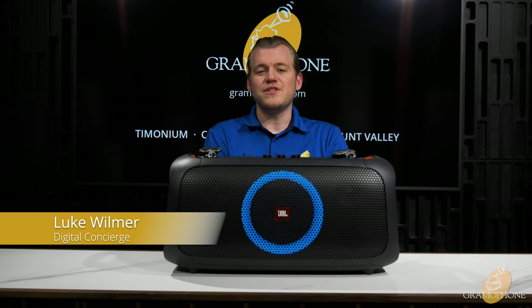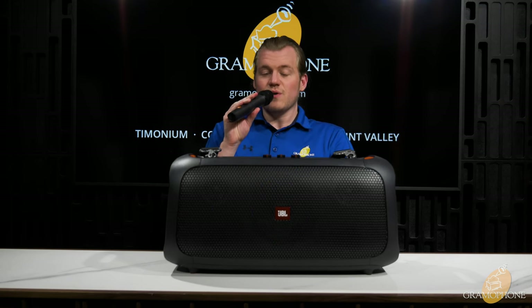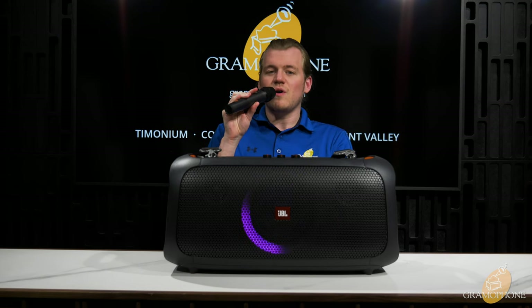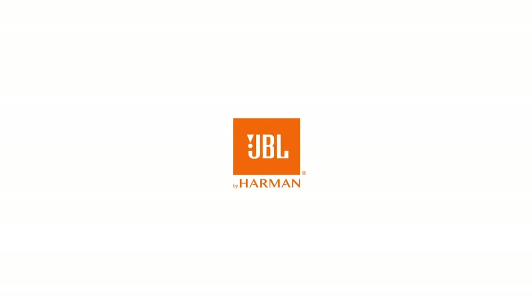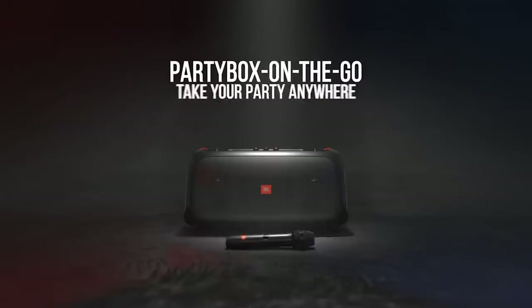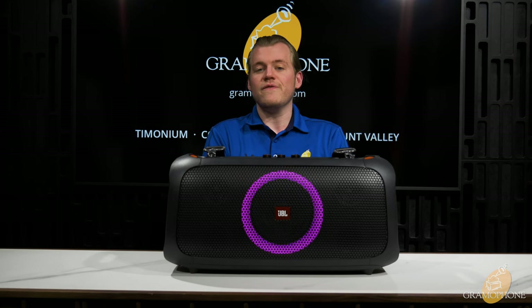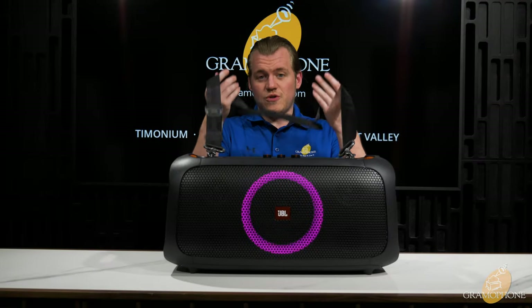Hey guys, it's Luke, your digital concierge here at Gramophone. Today we are taking a look at the Party Box On The Go by JBL. From beach parties to festivals, the JBL Party Box On The Go lets you see, hear, and feel the beat while you're on the move. With an overall size and form factor a little bit smaller than the JBL Party Box 310 — don't forget to check out our video on that — and with this shoulder strap to go with it, this speaker lives up to its name of being your on-the-go companion.